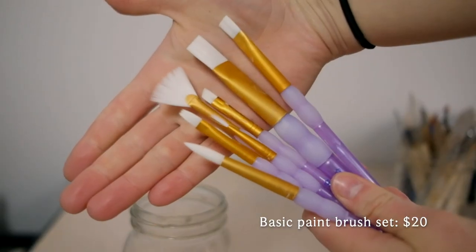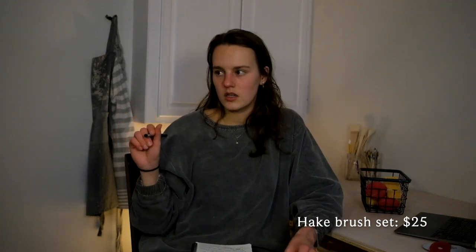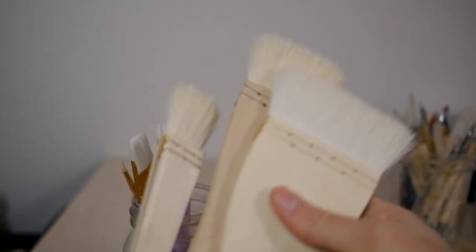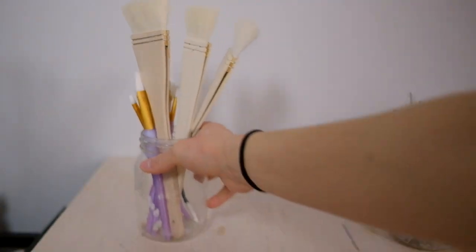I got two sets of brushes. The first was just a basic painting brush set — you don't need to buy it from a pottery supplier, you can probably find it anywhere in the craft section of a store. I also got a set of Hake brushes. You kind of want that fluffier, finer bristle for putting on glazes.